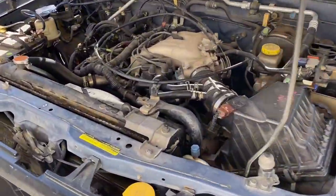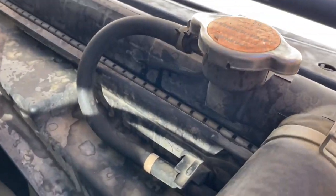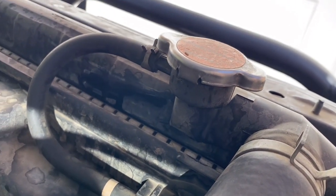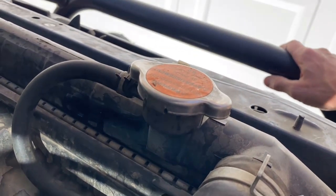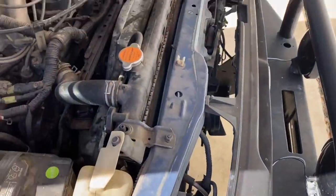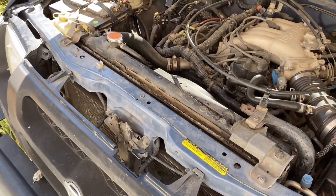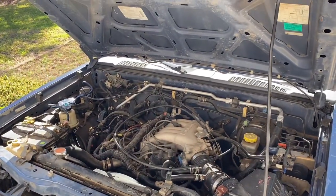Hey folks, welcome back to the channel. Today my radiator blew - right here it developed a crack. If I wipe it off it comes right back and starts to seep out. The truck's not overheating, I caught it in time, but I've been noticing a smell of radiator fluid - coolant. I finally figured out it was dripping and getting worse, so we've got to change this. I'll show you how to do it when we come back.